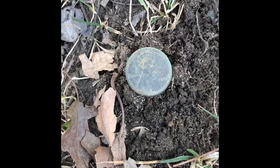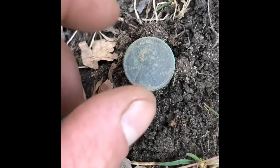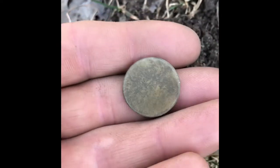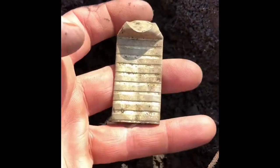All right folks, as you can see we got ourselves a Wheatie — finally! It's a nice 1937. The front is beautiful, the back is toasted. It's been a while, mostly trash.